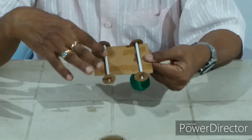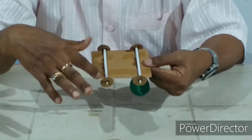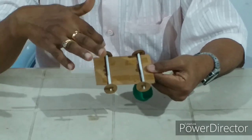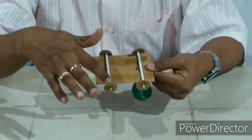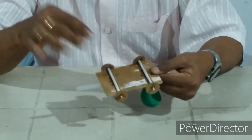Here too, you have a thin pipe — a straw cut to the required size. Here is an empty refill inside. You have two circular cardboard wheels on either side. Everything we have cut and fixed.